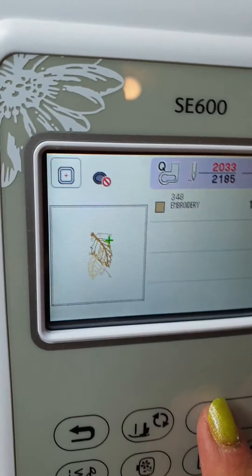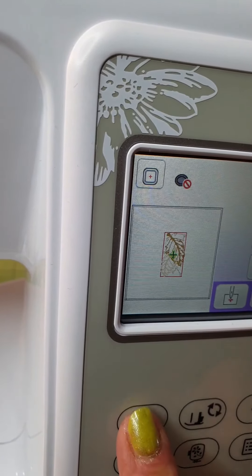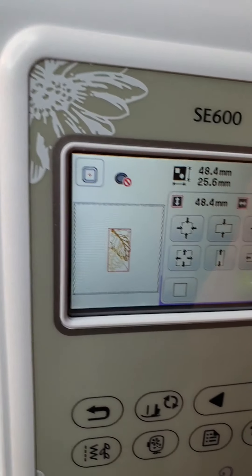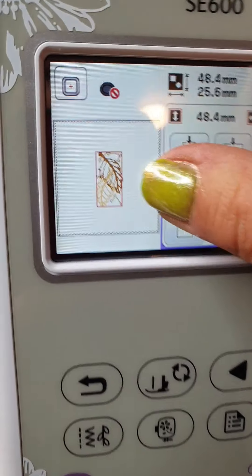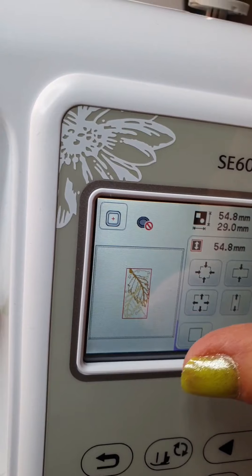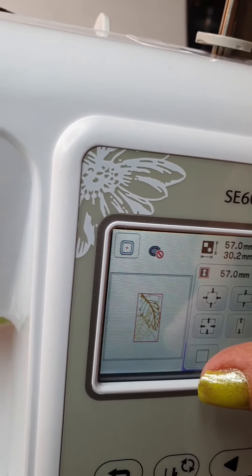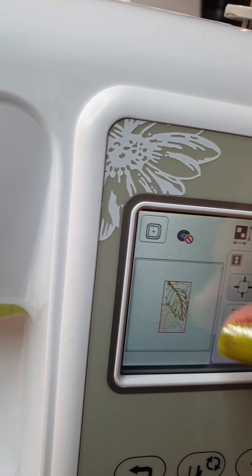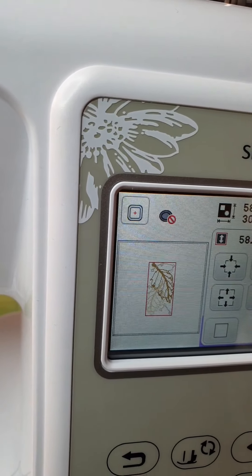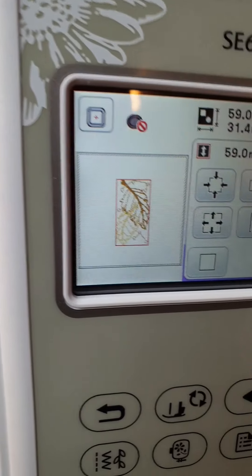I need to go back — I forgot, because I don't want that size. So size — I want a little bit bigger, because last time there was too much tension on the vinyl and I didn't like the result. Let's do it like this and put it OK.